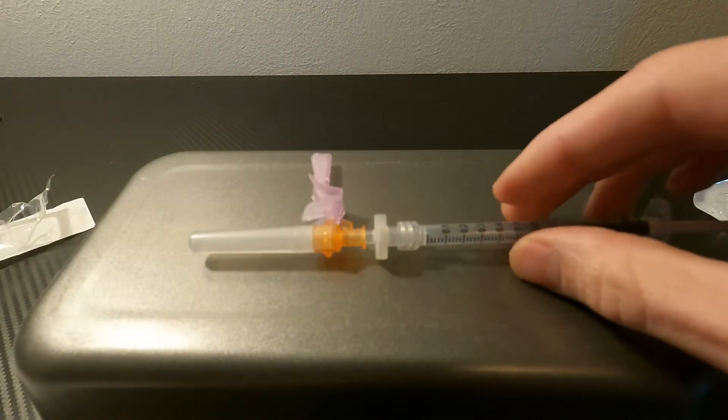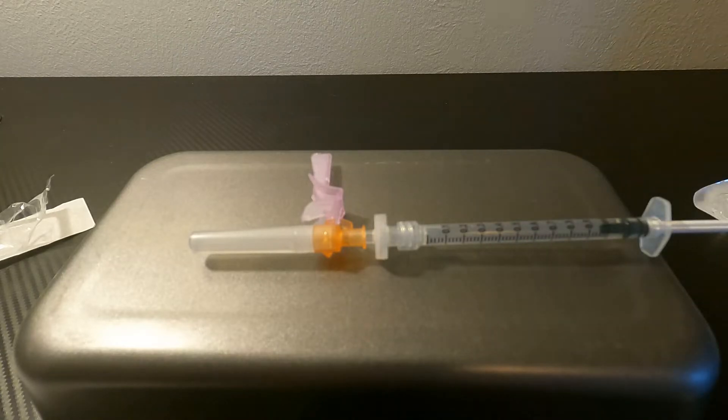The mix can now be back-loaded into a regular insulin syringe, or it can be front-loaded. Front loading is the safer of the two options, but it requires specially sized needles. Since these needles are just not commonly available at harm reduction exchanges, we're going to show the back-loading process.